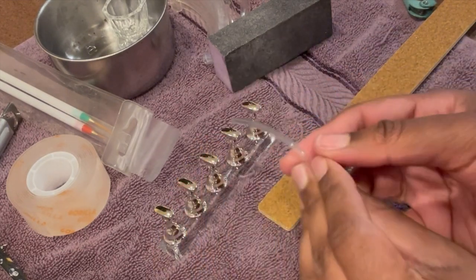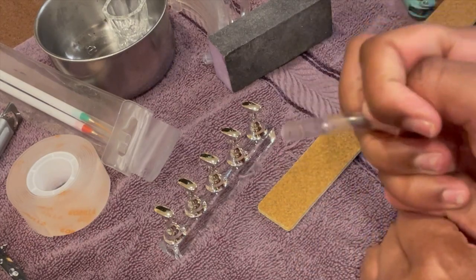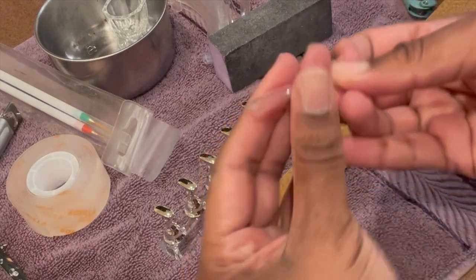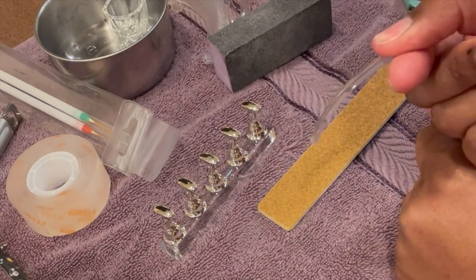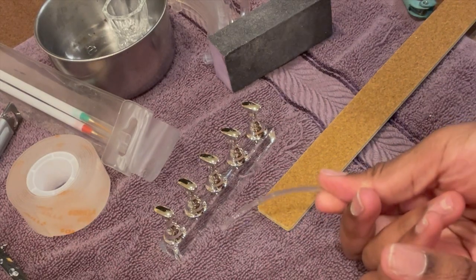First of all, I'm using these long nails because go big or go home. She who is afraid of doing too much always does too little. So we're doing these long, ghetto 90s nails. Where the ghetto women at?